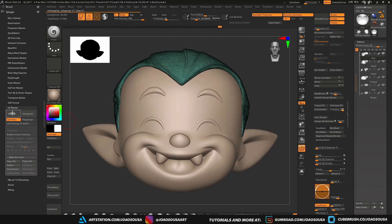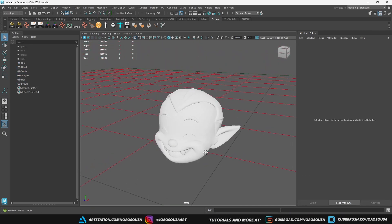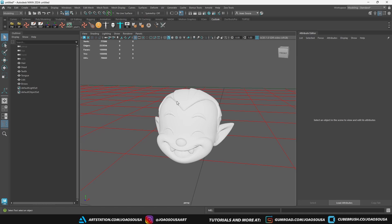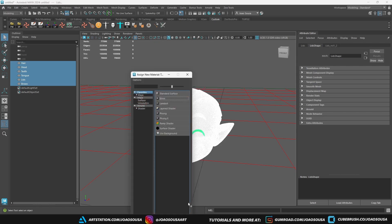After that, I will export the mesh as FBX and we are moving to Maya. Inside Maya, I usually assign different materials to different groups of objects like head, clothes, accessories, but since we are just using a head here, I'll keep it simple and apply one material to everything.